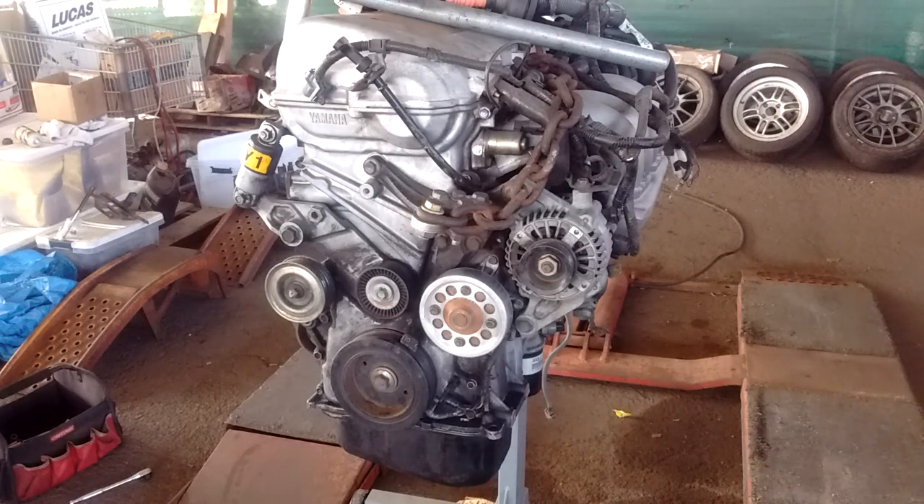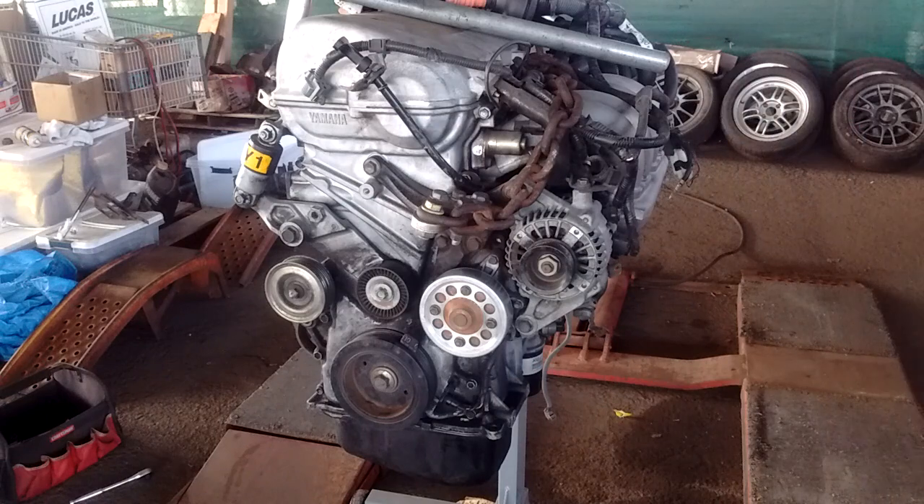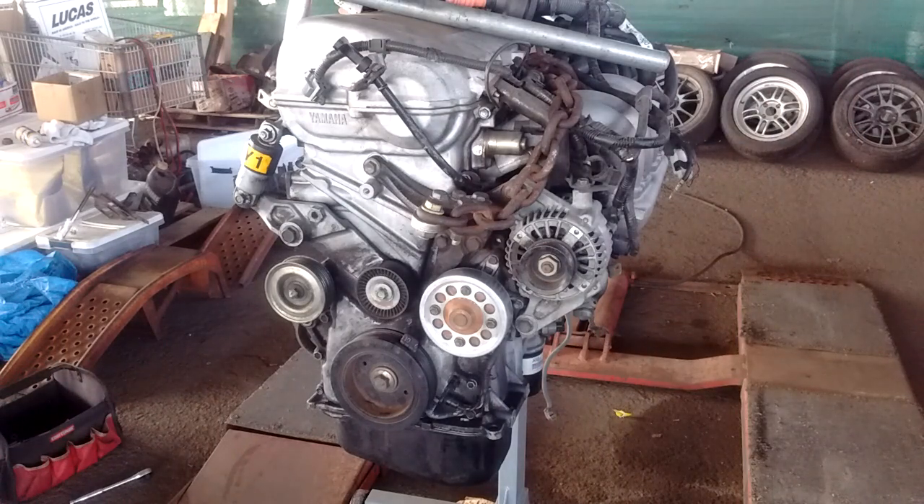Hello boys and girls, welcome to another installment of MR2 Spider for Dummies — just kidding of course. We're looking at a 2ZZ-GE engine and you'll notice right away there's something missing: the AC compressor has been deleted. One of the questions that often comes up is what length of belt should I use if I delete the AC on my 2ZZ, because I want to save weight or whatever your reason for deleting it.